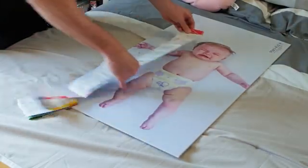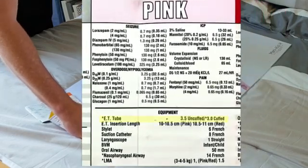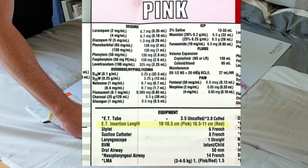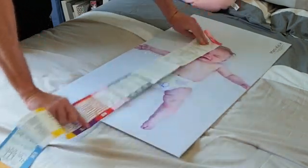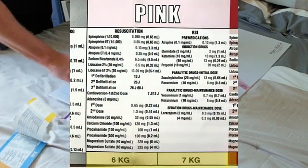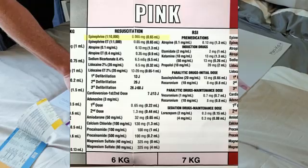Your next pediatric resuscitation can go something like this: red to the head — this child is a pink, therefore we get a 3.5 uncuffed or a 3.0 cuffed tube, we're going to tape it at 10.5, it's going to be an 8 French suction, and if I can't get this kid tubed we're going to use a 1.5 LMA. Flipping over to the pink section, I see this kid is 6 to 7 kilos, and I'm going to give 0.6 cc's of epi.